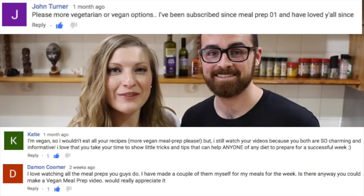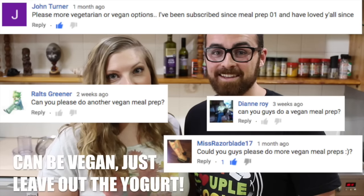Hey guys! So many of you have been asking for us to make a new vegetarian meal prep, so today we're making falafels with a quinoa salad.